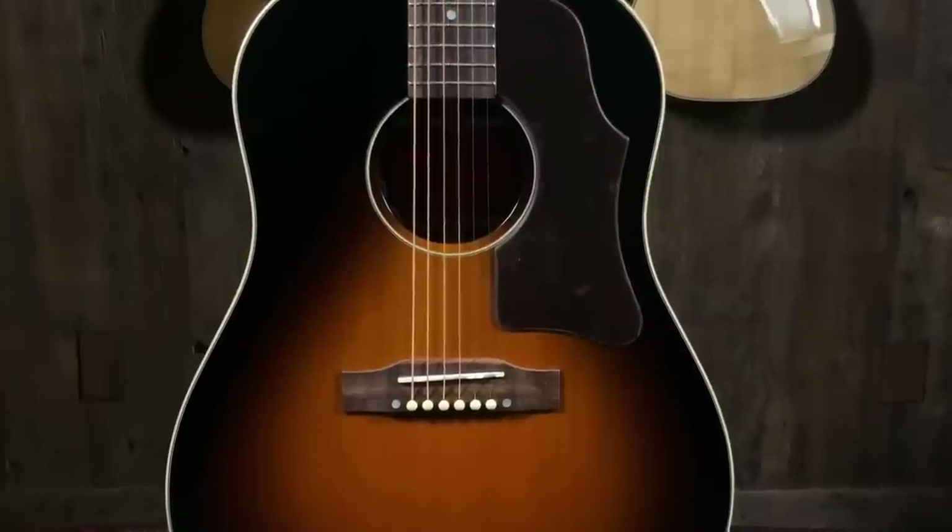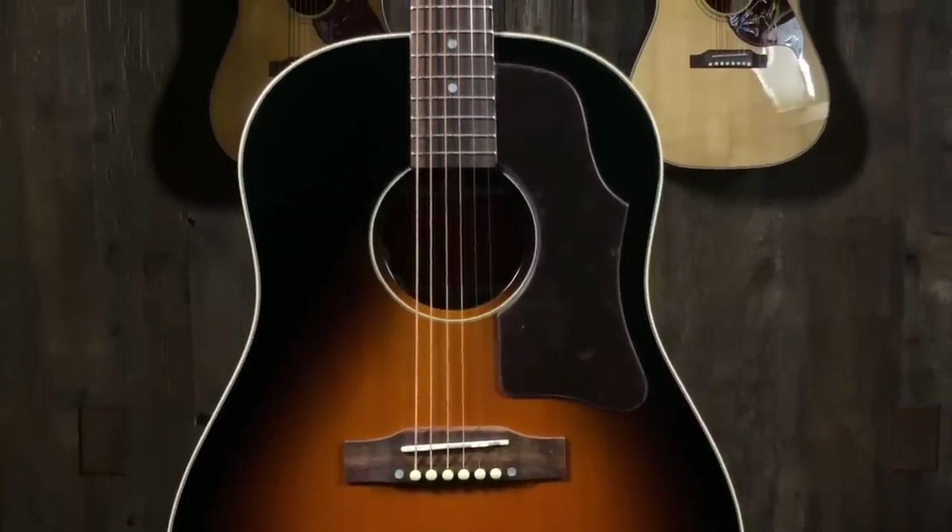They're really good sounding for the money. We'll play them and then do a comparison to see what you get. The J45 is traditionally a mahogany back and sides with a round shoulder — where the Hummingbird has the square shoulder. This is the round shoulder J45, mahogany back and sides, spruce top — very standard for a J45.